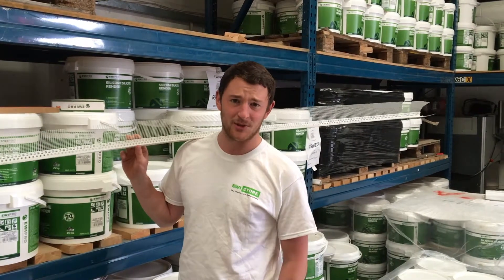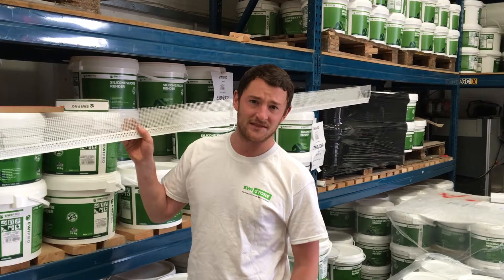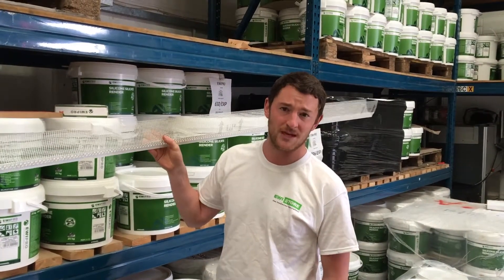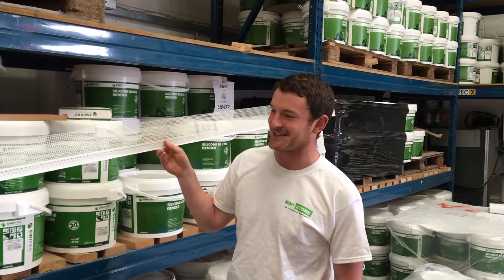Hi there, I'm Henry from EWI Store and I've got with me today our window header bead. Basically it looks at first glance very similar to a corner bead with mesh, but it's got a little subtle difference here, a little subtlety to it.